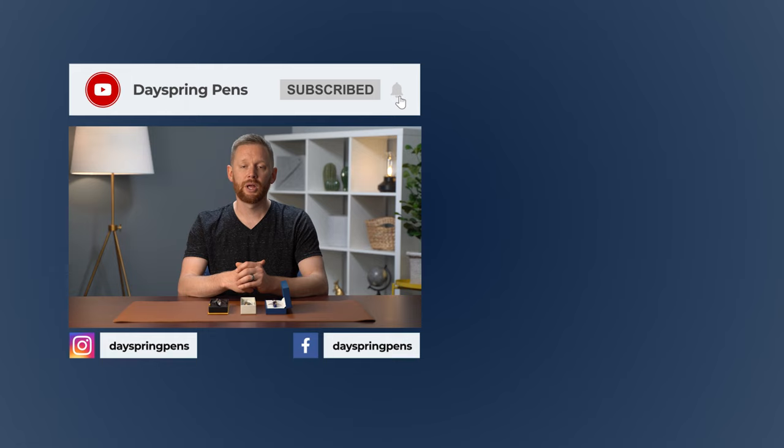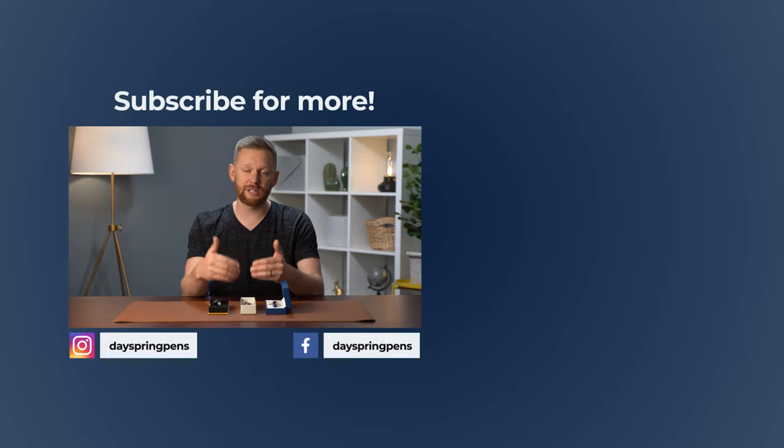If you found this video helpful or have any other questions, visit the comments below and let us know what you think. I'm TJ, thanks for watching Dayspring Pens.